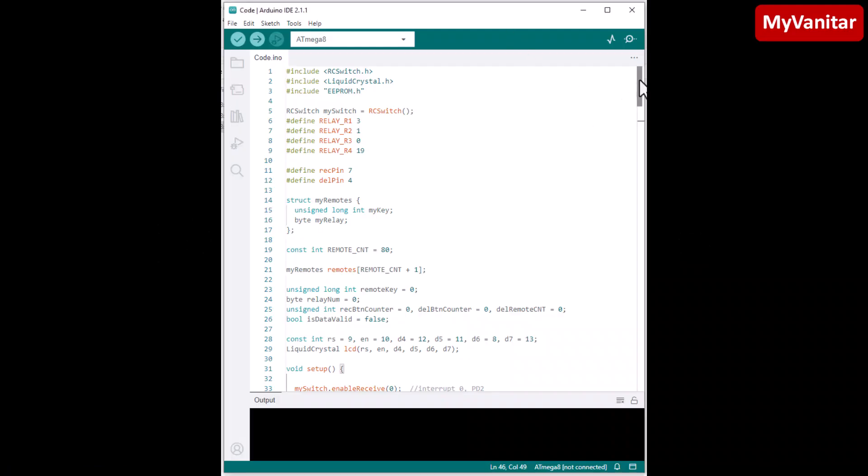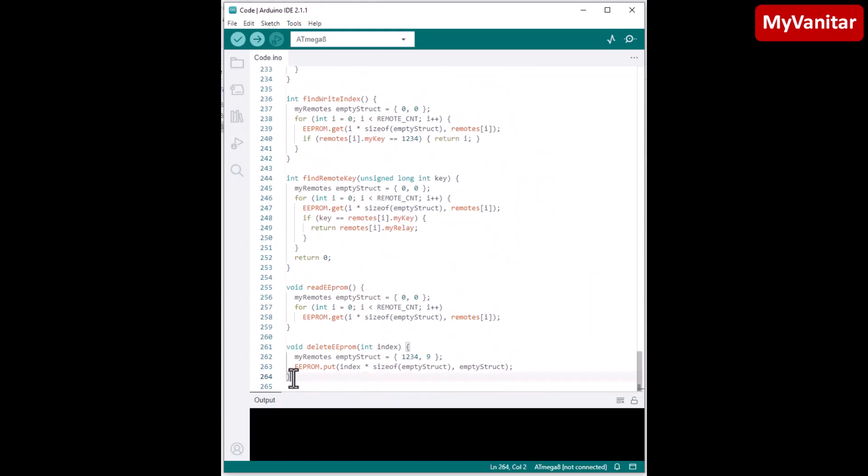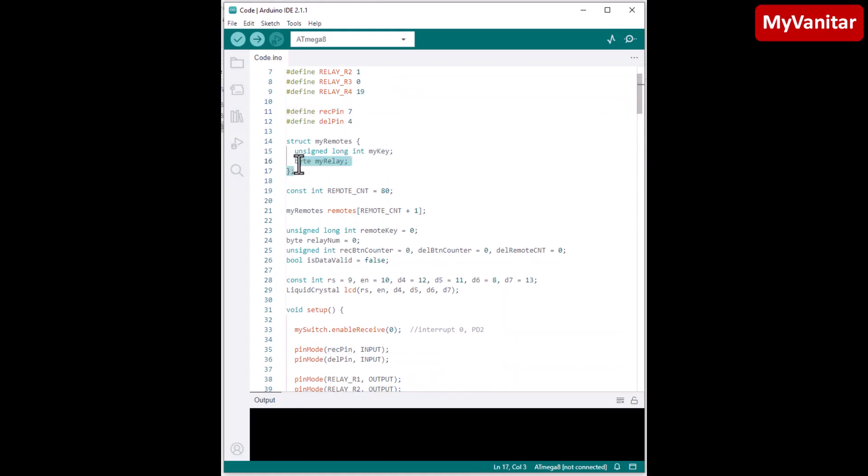Here is the code of the microcontroller. I use Arduino IDE and this code is 264 lines. Starting from the top, I use three libraries — the most important one is used to decode the remote control transmitted codes. These are the pin definitions, and then there is a structure definition.